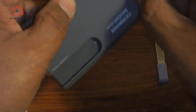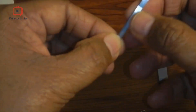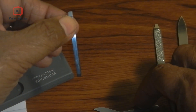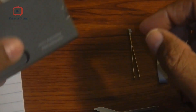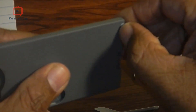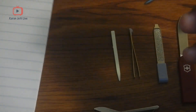Then it comes with a tweezer. This tweezer is similar to the tweezer which you can find on any other Victorinox knife. Then after the tweezer, it has a toothpick, and then we have another cool thing — that is a pen. It comes with a small pen and this pen can write.